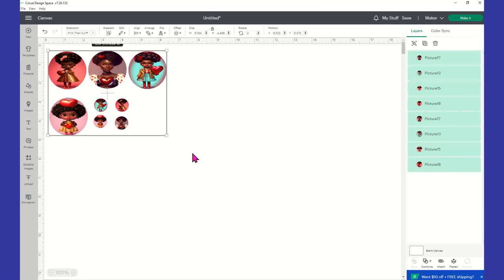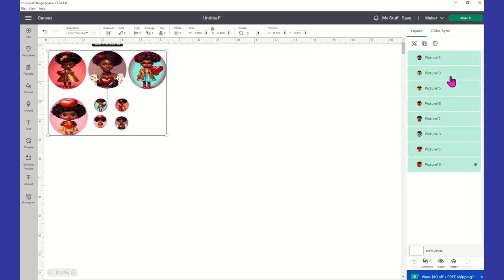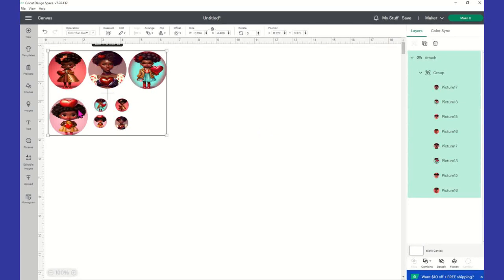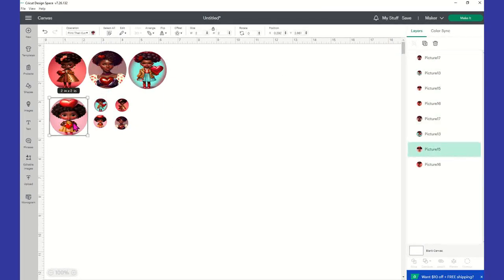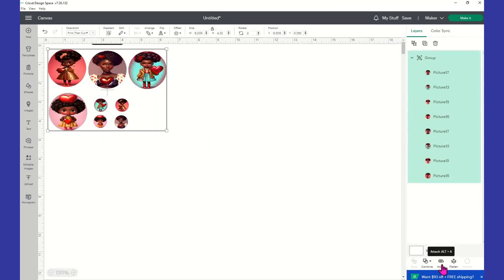A cute thing about this is you can add initials. I don't recommend putting full names of kids on anything because people can pretend like they know them, but you could put initials to truly personalize these. We're going to attach again. I'm going to group that and attach it again, then select Make It.